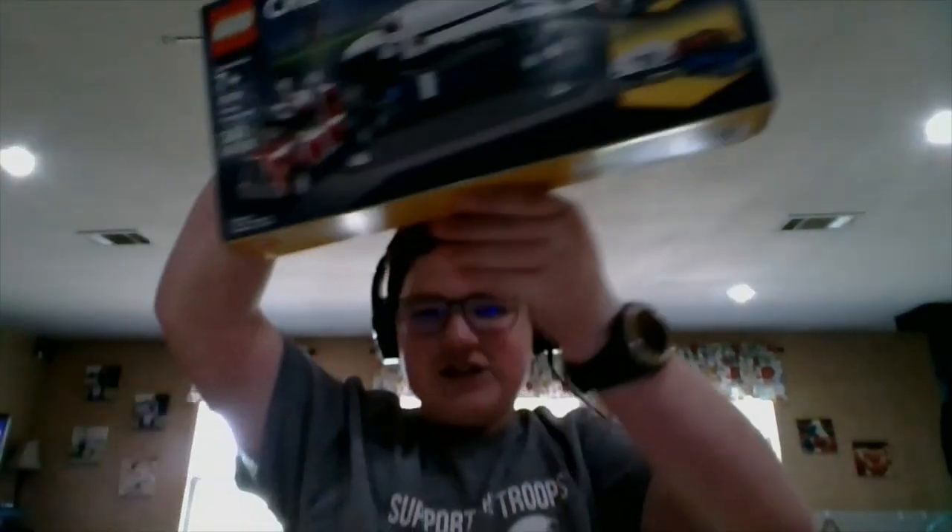Welcome back to another episode of Quarantine Comedy, where I'm going to be reviewing a toy that I got in the mail today. It's a LEGO spaceship set.